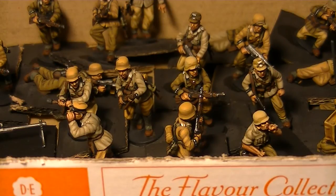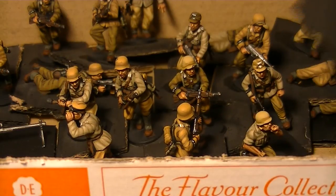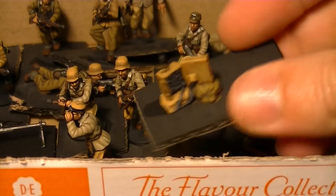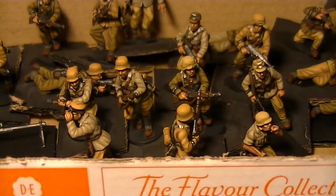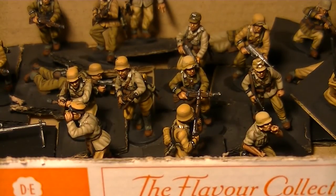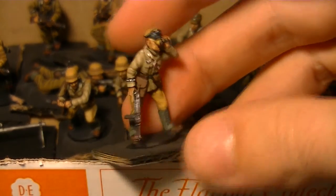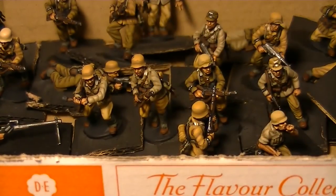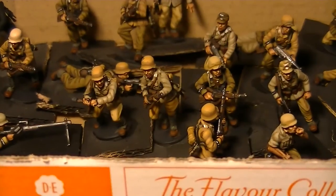The plastic ones have quite a lot of detail and they've got a nice command set with a radio, which is very nice — nice crisp detail on that. Here's an officer — he's quite nice. Some of the details are a little bit subtle, but that's to be expected with plastics.